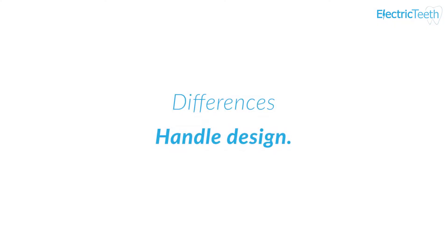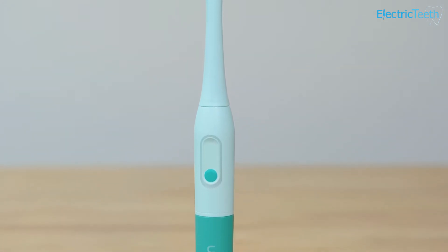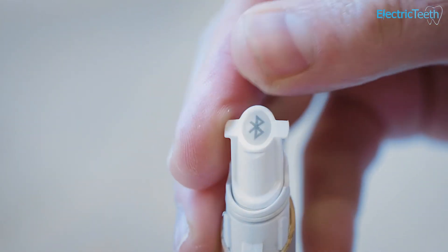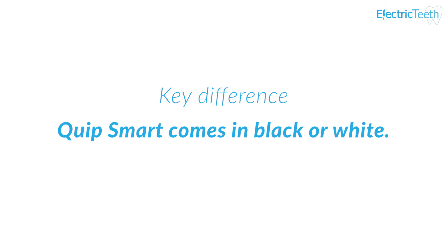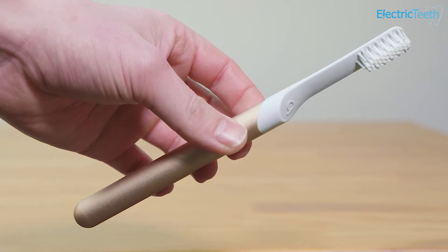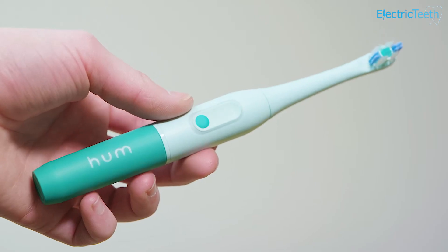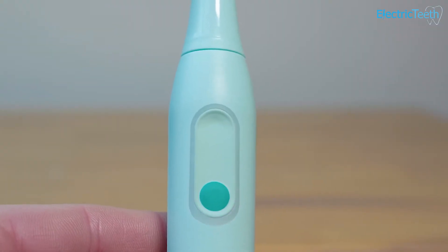The first difference is the handle design. The Quip is the slimmer of the two handles, whereas the Hum has a much more tapered design. The Quip Smart typically comes in black or white, while with the Hum you get three colour options: teal, blue, or purple. Both are fairly grippy with a smooth touch — not too slippy in hand, but without lots of gripping points. The power buttons are in different positions, and the Hum has an LED notification light around the power button.